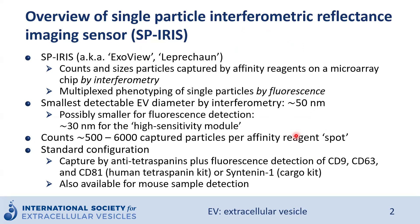It comes with standard configuration kits. For example, for human tetraspanin detection, you will have a chip conjugated with four different antibodies against CD9, CD63, CD81, and a negative control antibody — in this case, mouse IgG. It also has an option to detect not only surface proteins on extracellular vesicles, but using a cargo kit, we can permeabilize and fix our sample and detect luminal proteins, for example syntenin-1.